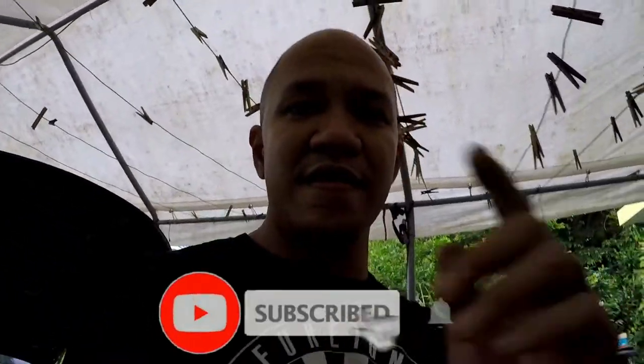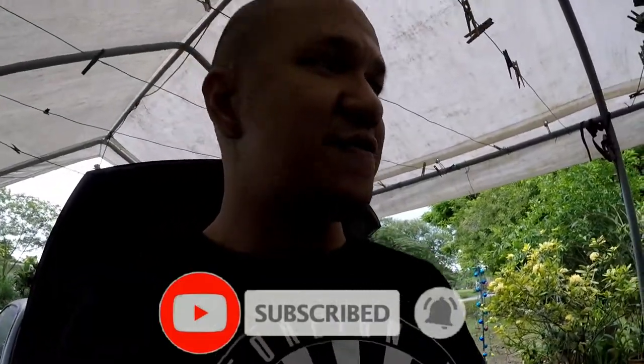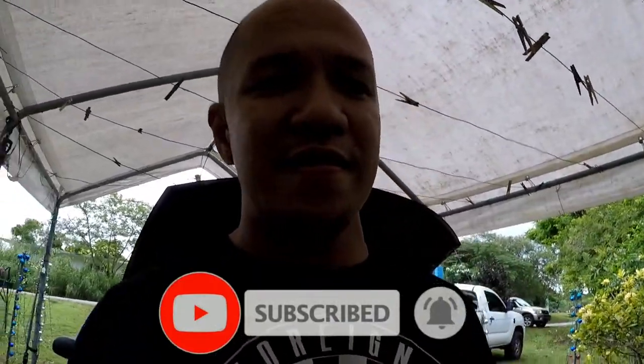Stay tuned, and if you haven't yet, hit that subscribe button, like this video, and comment what else you want to see down below. Also, be safe, wash your hands, social distance, wear your mask, and I'll see you next time.